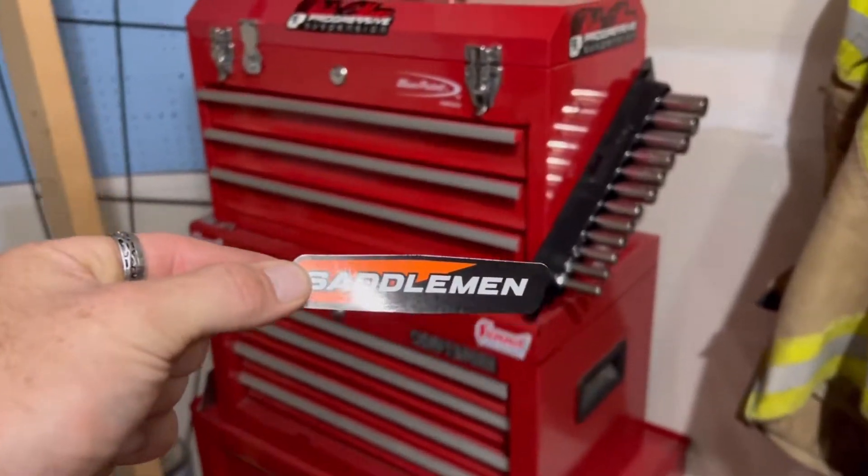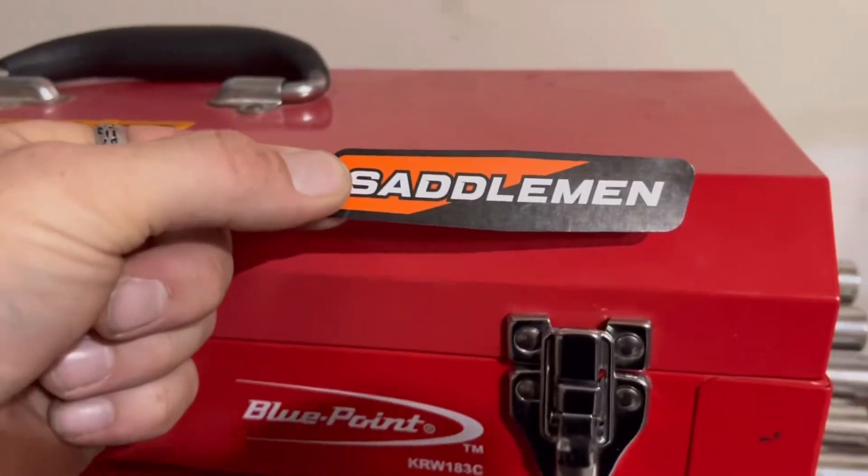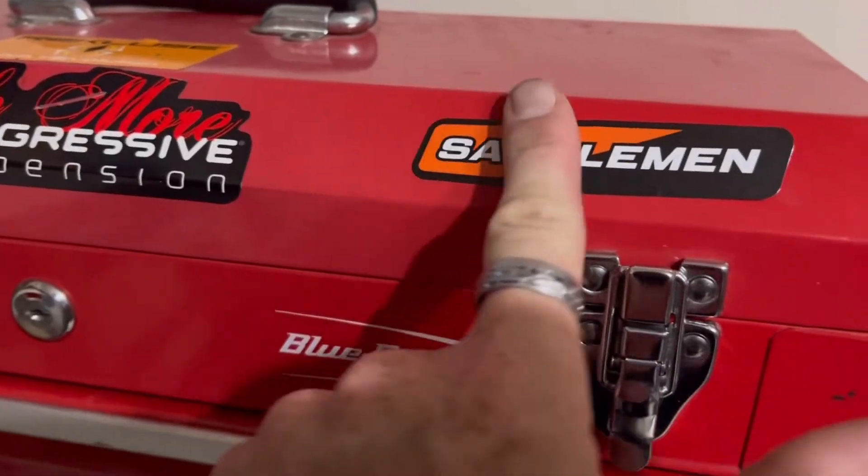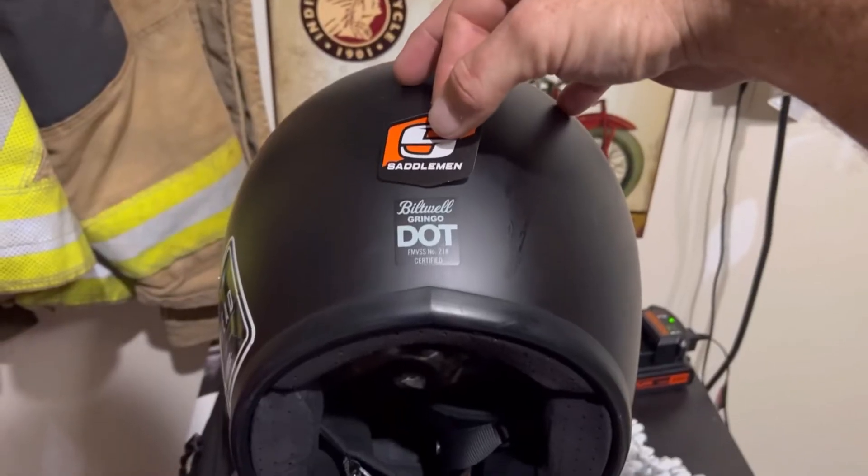Last piece of the puzzle — gotta slap one of these babies on. Right there — she goes right there, that's a good spot. Boom — one more, how about that.